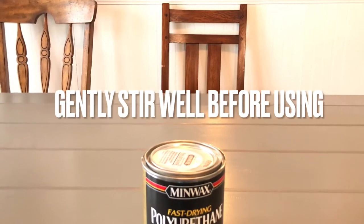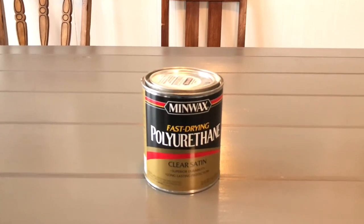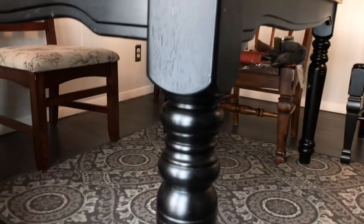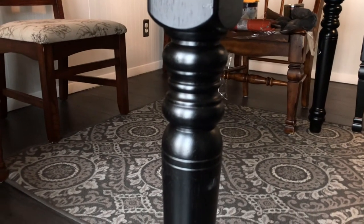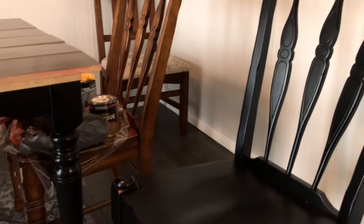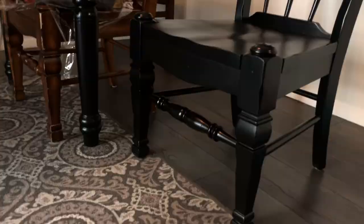Last night I applied a thin coat of Minwax fast-drying polyurethane on the tabletop, which takes a few hours to dry, but I left it overnight. Today's task is to sand it a bit with 220-grit sandpaper and then apply another thin coat of poly. I also forgot to mention I actually painted the legs before we even started on the tabletop — that's why one of the chairs was black, because I tested it first.